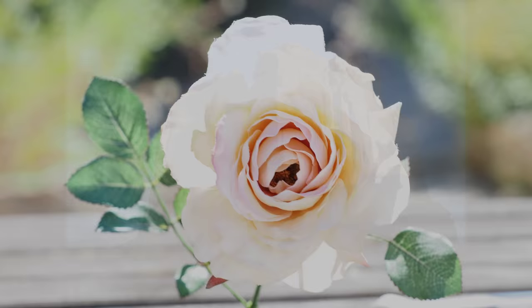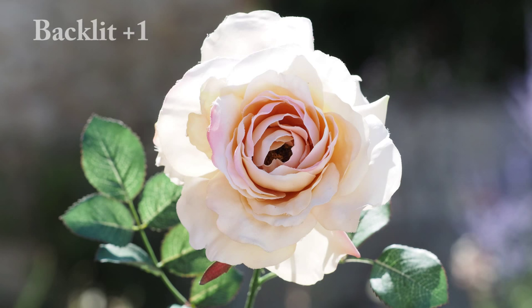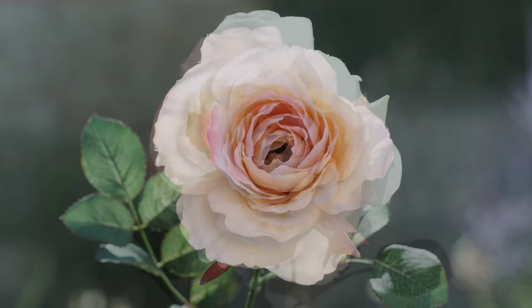I'll finish with some pics of a silk rose at various exposures. The rose is appealing in itself, but it is fascinating how different exposures change the texture and impression of it. The point here is that there is no right or wrong. Within certain bounds, there's probably no accurate or inaccurate either.